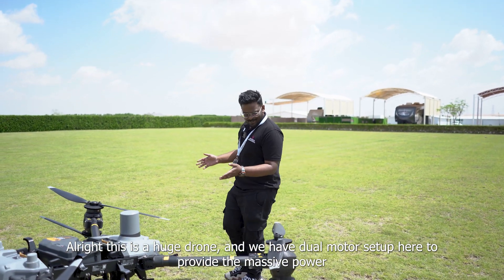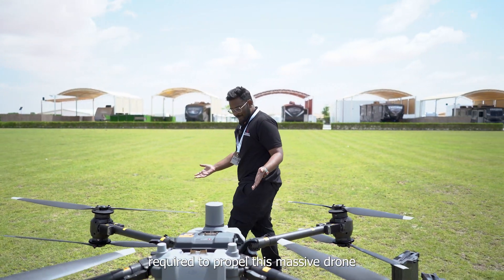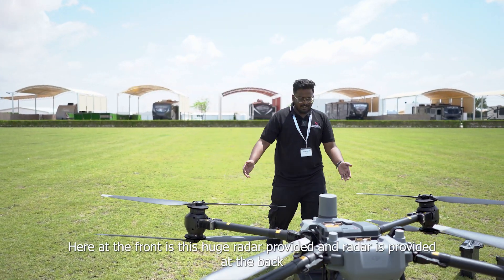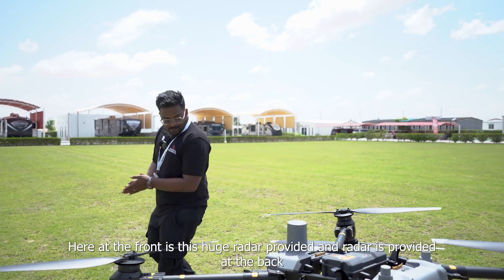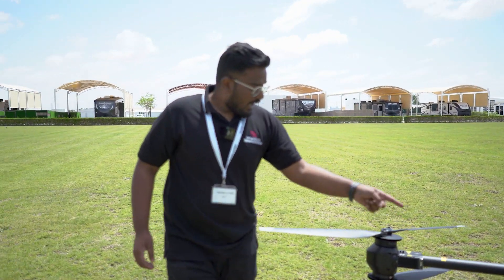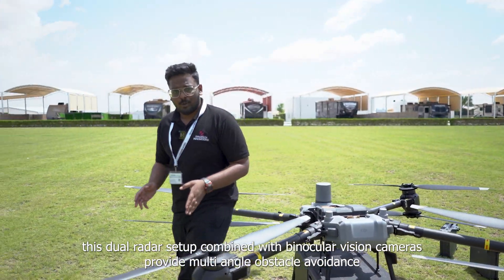This is a huge drone and we have the dual motors over here to produce that immense power required to propel this massive drone. And here at the front is a huge radar, and one radar is provided at the rear as well. These dual radars coupled with the binocular vision cameras provide multi-angle obstacle avoidance.